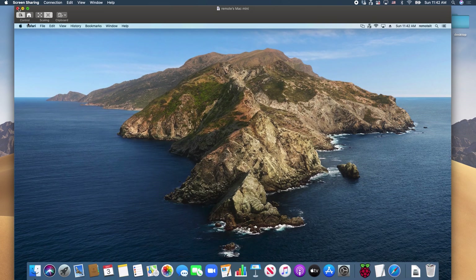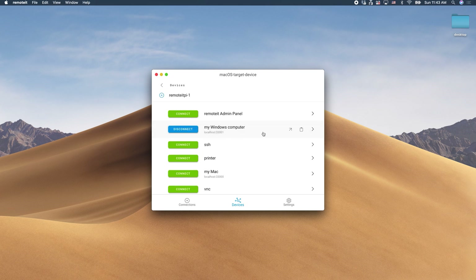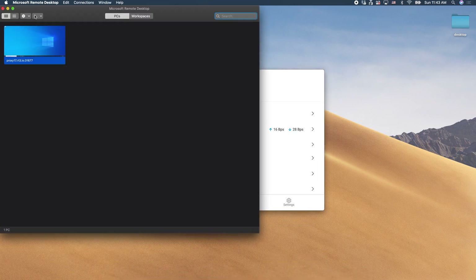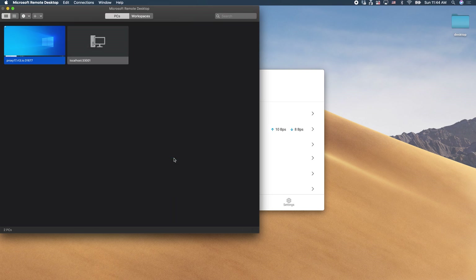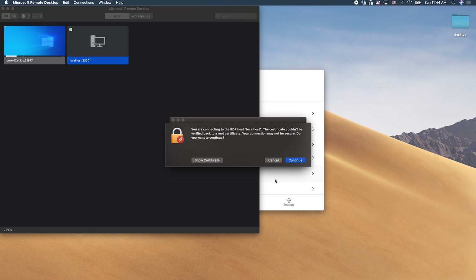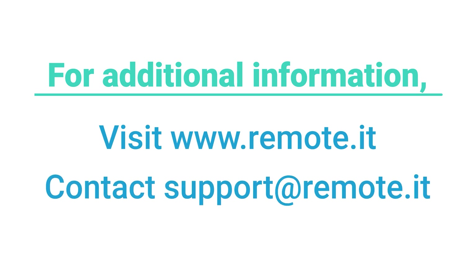Now I will close this window and connect to my work Windows computer. Disconnect the Mac service, then click Connect next to the Windows service and click Copy URL. Mac computers do not have a native RDP client application, so you will need to download one. I have downloaded Microsoft Remote Desktop. Click the plus icon and select Add PC. This window will appear — paste the local host address, then click Add. Click on the box with your local host address, enter the credentials of the computer you are connecting to, then click Continue. Your Windows desktop will open and you can use it as usual. For more information, visit our website or contact support at RemoteIt. Thanks for watching.